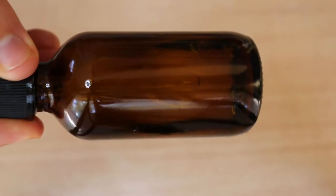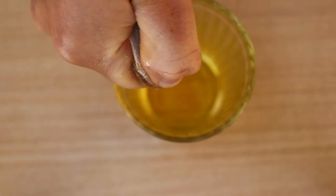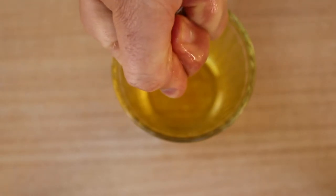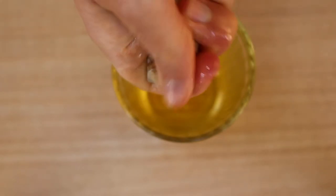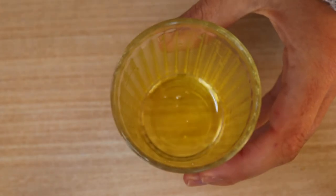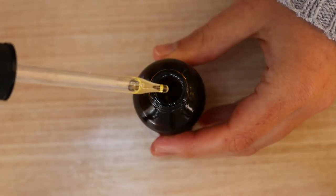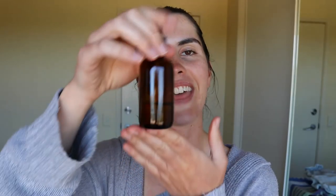If you want a stronger oil, press the rind inside the cheesecloth or nut milk bag between two plates — place the cheesecloth on one plate, put another plate on top, and position a couple of heavy books on top. Let it sit for a day or two, and the weight will press the remaining oils from the grapefruit into the oil below, giving you a more concentrated oil. And that is how you make your own grapefruit oil!